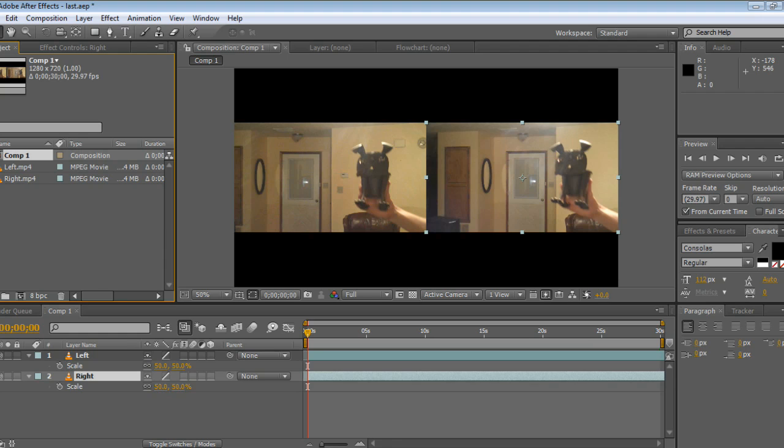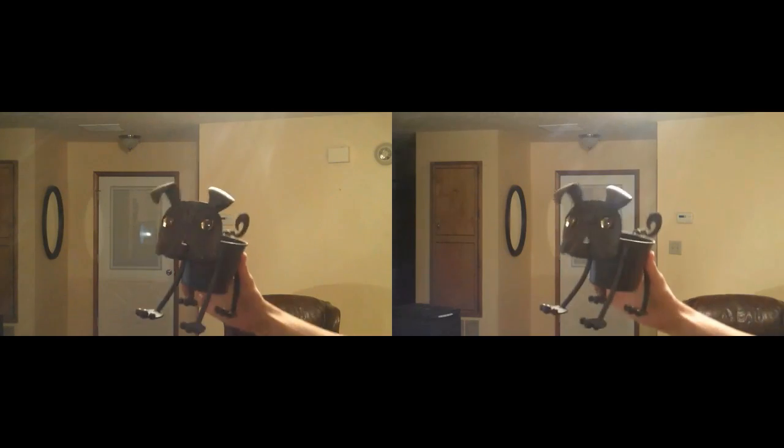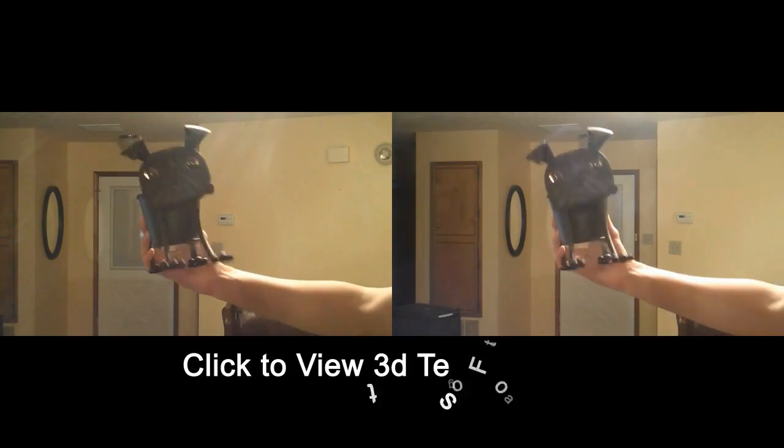Once it's time to import the footage into your software, go ahead and reduce it to 50% scale. Then put the left eye footage on the left, right eye footage on the right, and you're set. Here is what your footage should look like right before you upload it to YouTube and add the special 3D tag to your video.